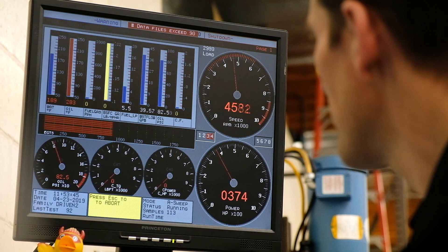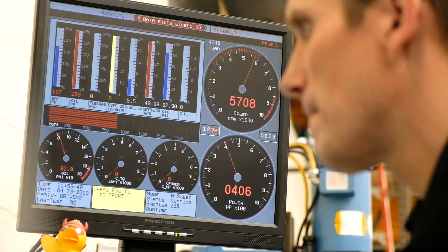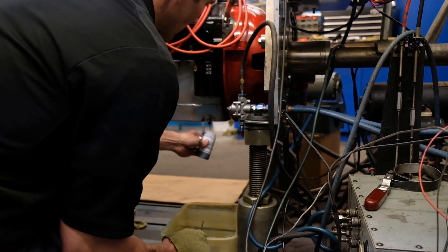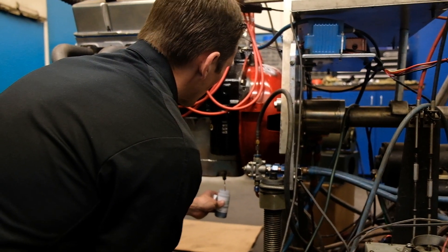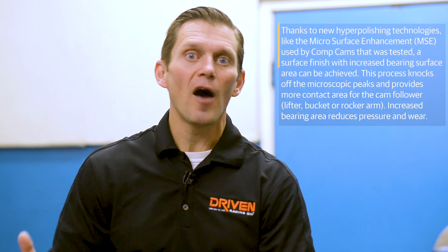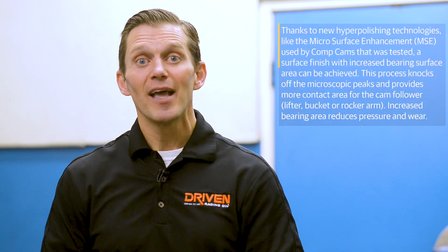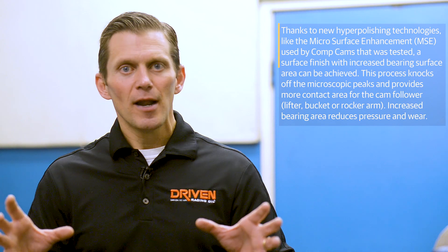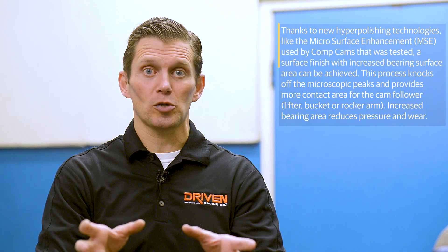In the end we'll have a couple of things: parts that have been run for two hours under this controlled test, which we can send back and have re-measured. But we're also going to drain the used oil, and that will tell us the condition of the entire engine — not just the wear on the cams, but the wear on the entire engine using used oil analysis. Then we'll have all the data the dyno collected — horsepower, temperature — putting together a complete picture of what's happening with the engine, the oils, and the cams, giving us data to make improvements in the oil or recommendations on parts going forward.